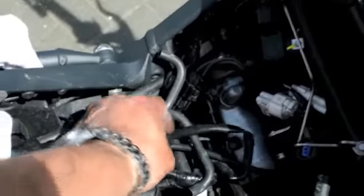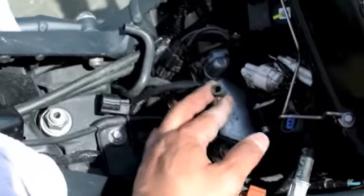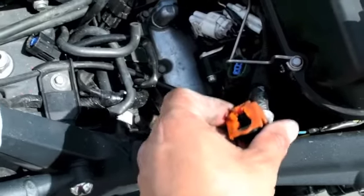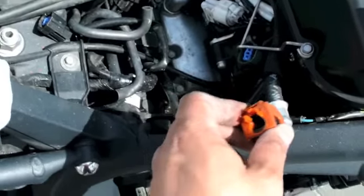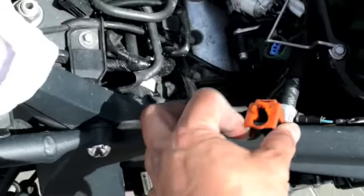You have to disconnect some of the cabling from the fuel tank and the fuel pump. These are excess pipes and then that's the fuel connector. There will be some residual fuel left in the pipe so it does splash in your eyes when you force it off.